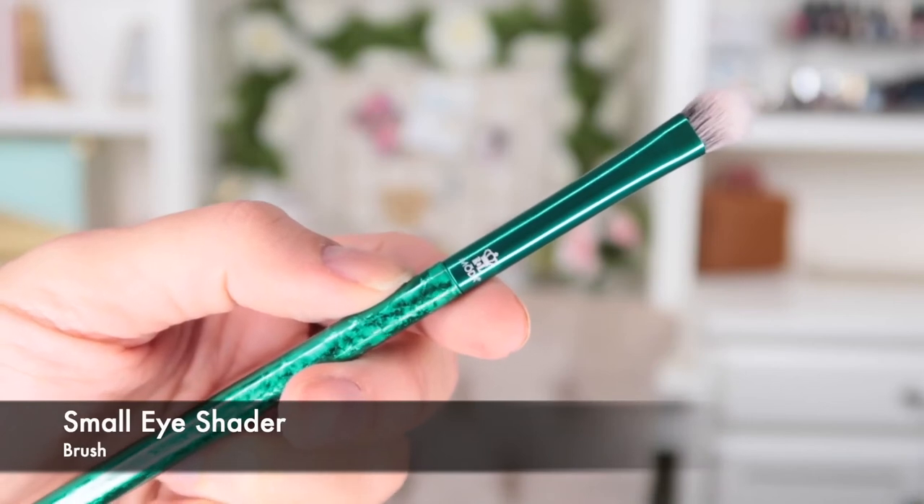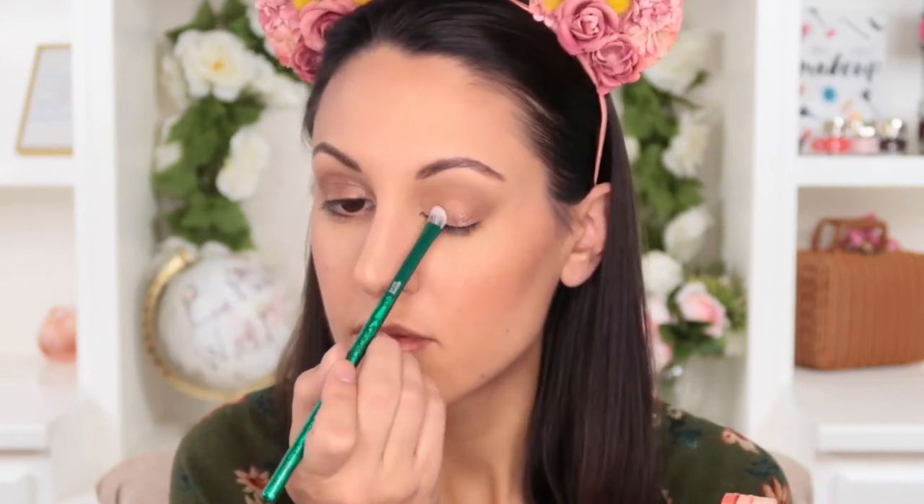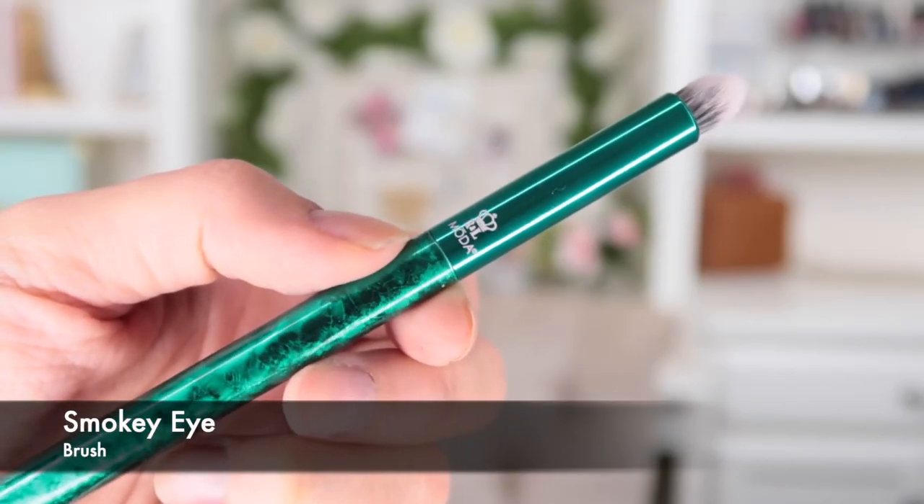First, you have the small eye shader brush, which is one of my favorite brushes that Moda makes. This is great for packing eyeshadow all over the lid. Today I used a really pretty sparkly brown eyeshadow, and this made it really fast and easy to just tap that on exactly where I wanted it to go.